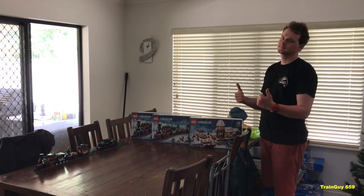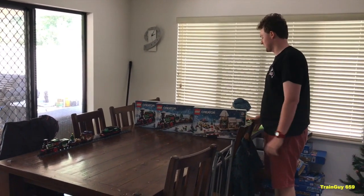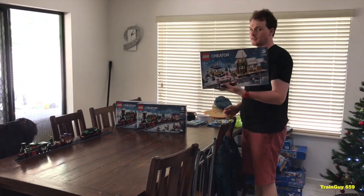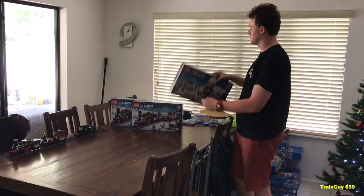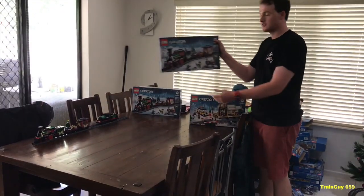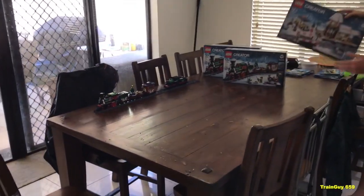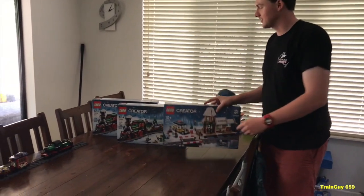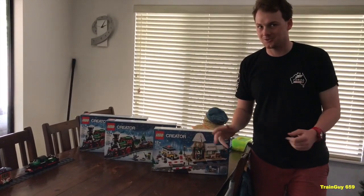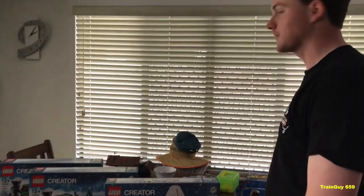This is Train Guys 659 Christmas Special. What have you got in store for us Joe? So this year Lego brought out the Christmas Train Station, also known as the Winter Village Station. Because last year they brought out the Winter Holiday Train, which I already got one last year. But when I decided to order this, I got myself another two, so I can make my own custom Lego Christmas Train for this year's awesome Lego Train Show, which you can see we started. So, let's get started.